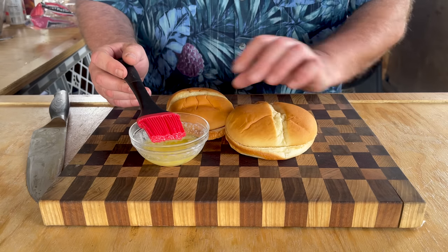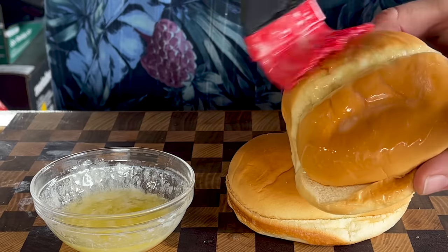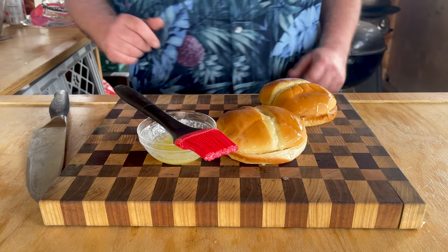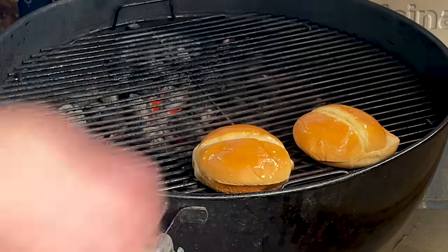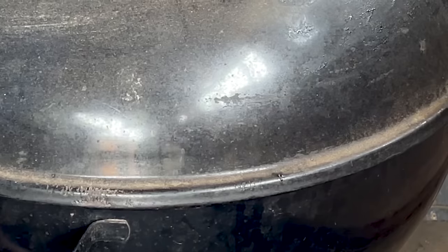For me, I want some butter buns, so I'm just going to take these two brioche buns and cover the top in butter. I'm going to throw them on the barbecue at 400 degrees on the indirect heat side and cover them back up for about 20 minutes.